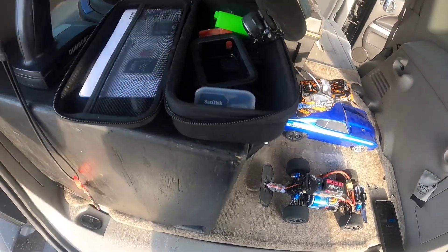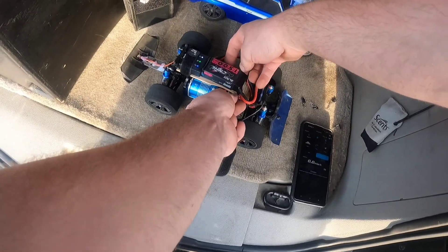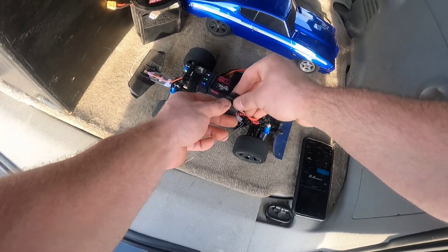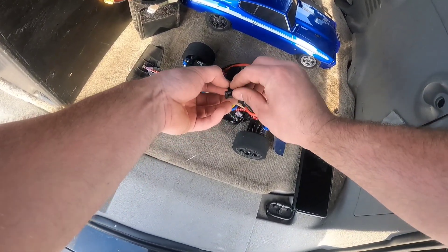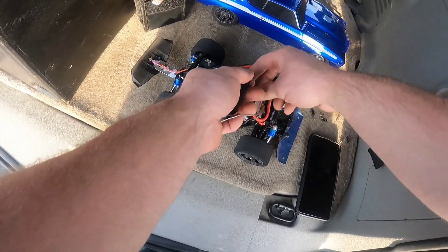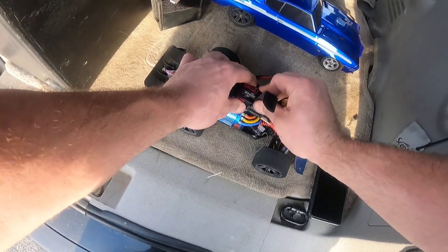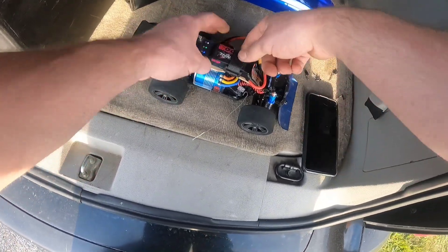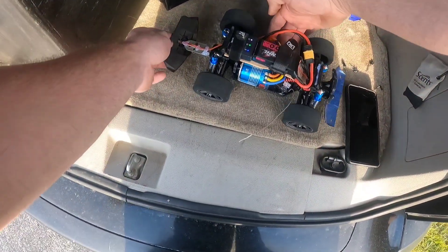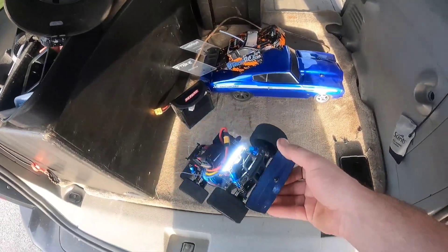I forgot to put my battery strap on. I tried running this on 3S before one time with this new motor and the place I tried to run it at just wasn't a good place to try that day, because it more or less was a miserable fail. Now I'm hoping we can try this on 2S and see what we can get.